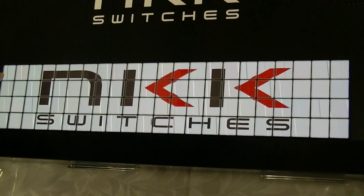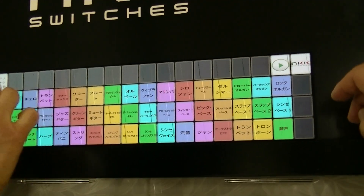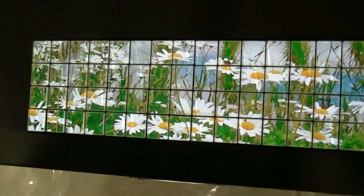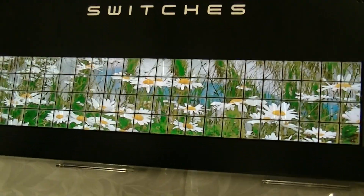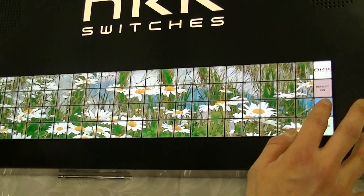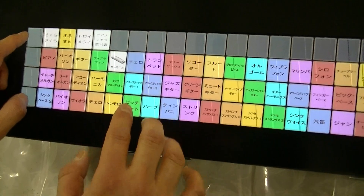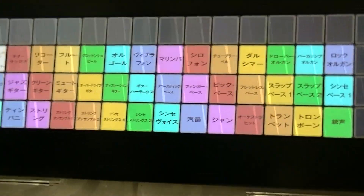Since we use MIDI in this demo box, we can change the instrumental setting as well. This is harmonica, this is cello, this is trumpet — there are a total of 100 different instrumental settings.